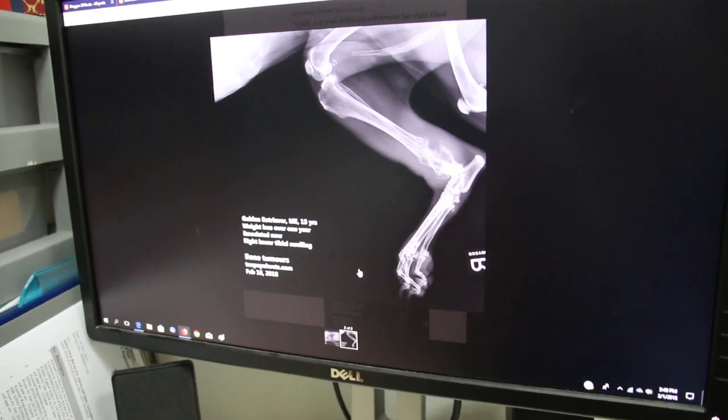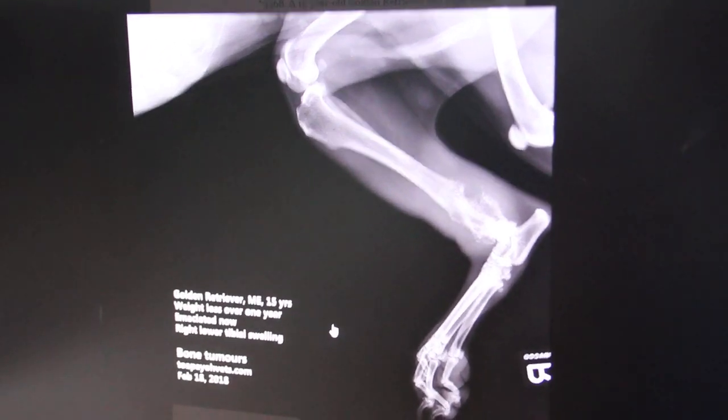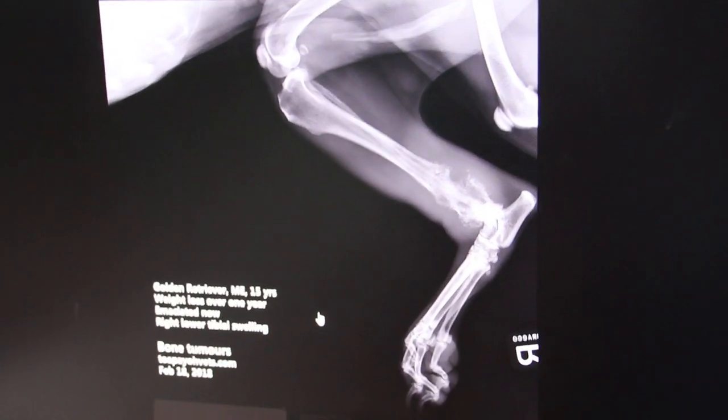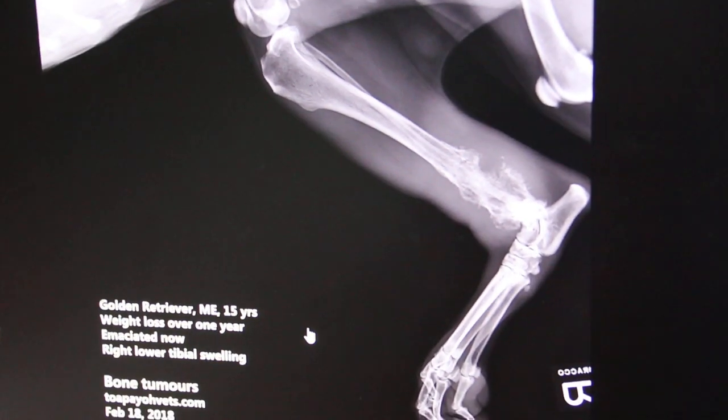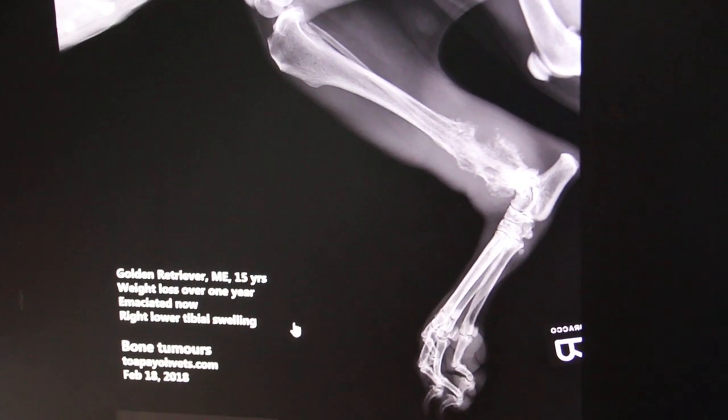Okay, Narek. On February 18, 2018, a Golden Retriever male entire, 15 years old, came with weight loss over one year and right lower tibial swelling.